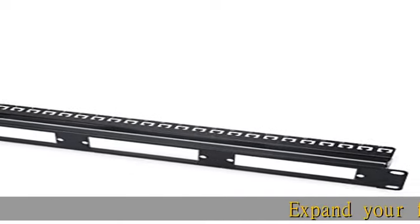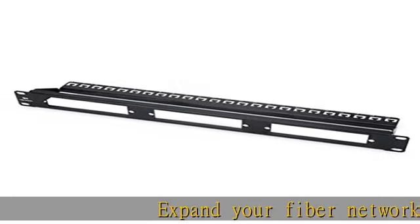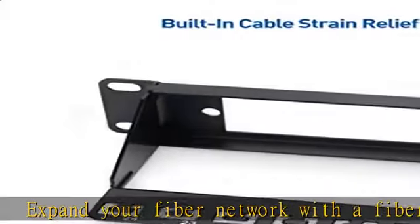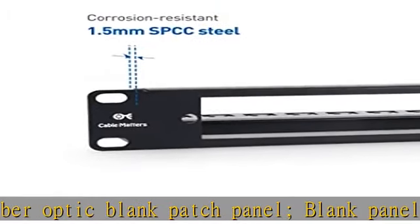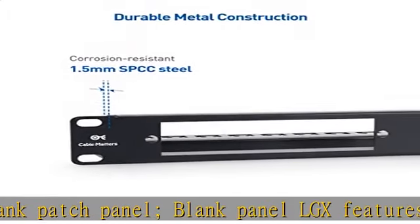Expand your fiber network with a fiber optic blank patch panel. The blank panel LGX features three slots for LGX adapter plates or cassette adapters, adding a variety of fiber optic networking ports to your network.